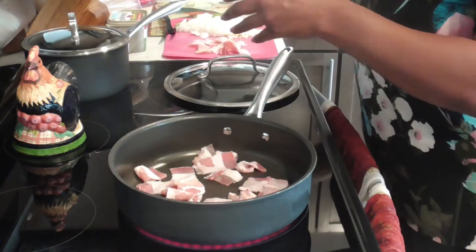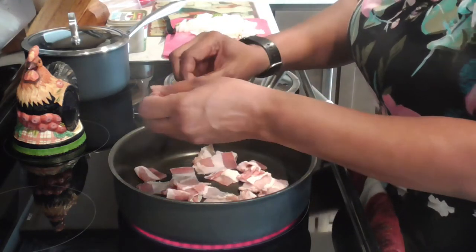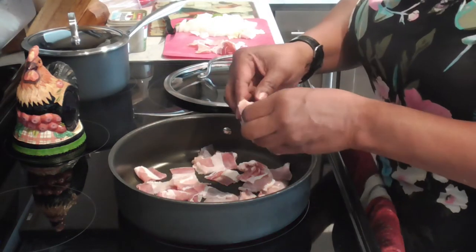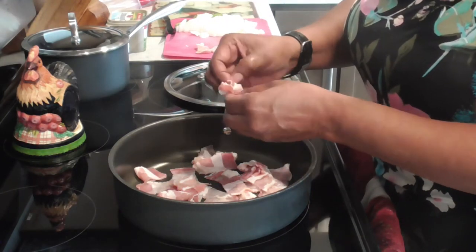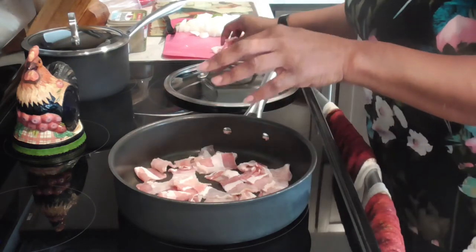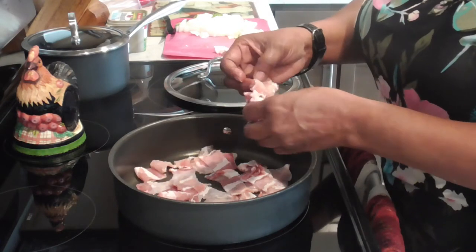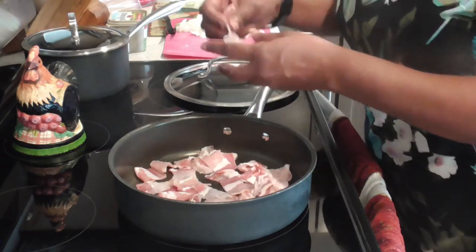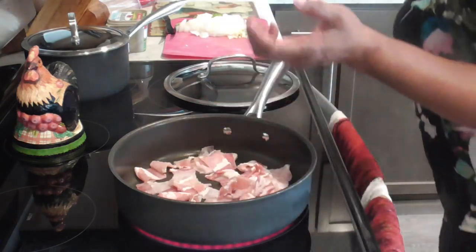Anytime I use regular bacon, I like to put in some cracked black pepper once it starts cooking. We have a store down here called HEB and they sell black pepper bacon and it is good — it's just too expensive for me, and I'm not too ashamed to say that. Since we've got that in, let me get my hands washed.